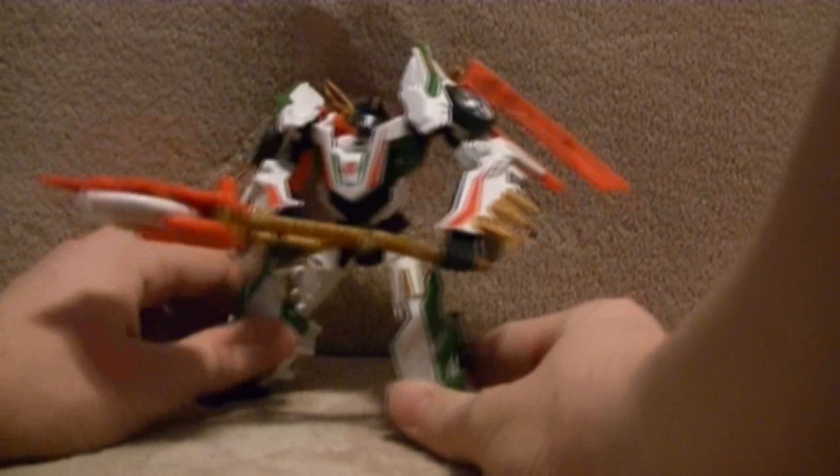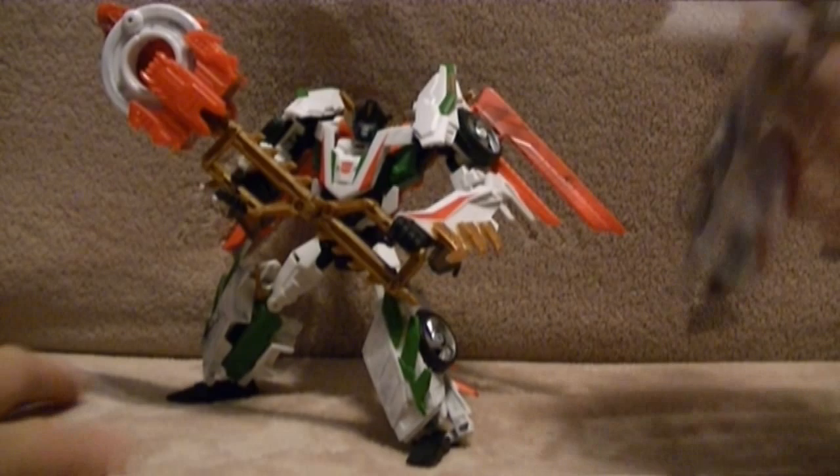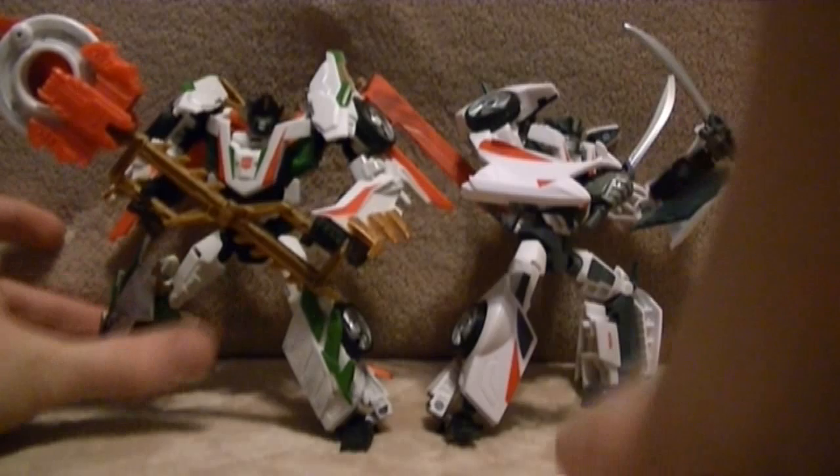There he is, finally standing up. Now time to compare him to R.I.D. Wheeljack in robot mode. You can see a lot of difference between these two — the head mode is different. Now you know all the articulation for Wheeljack because you've seen it in the video. It's got all the same articulation, just a different mold.